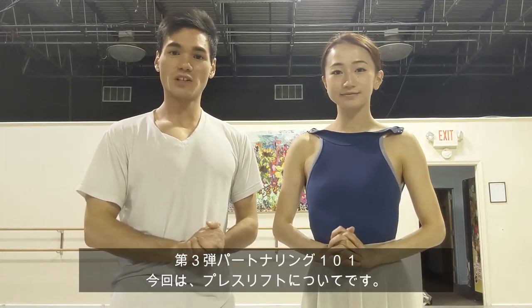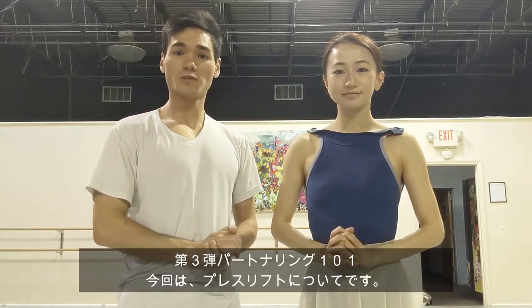Hello everyone and welcome to Just Branding. This video is going to be part three of Partnering 101, and the lift we're going to be working on today is the press lift. The press lift is a very important lift in ballet because it's used in almost every single pas de deux. If you're trying this lift for the first time it can be overwhelming, but there is a certain technique to it and it's always more about technique than strength. We are going to teach you guys the proper technique on how to do a press lift.